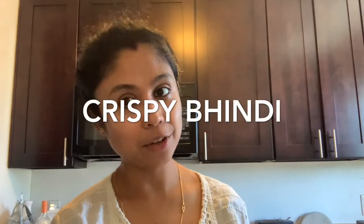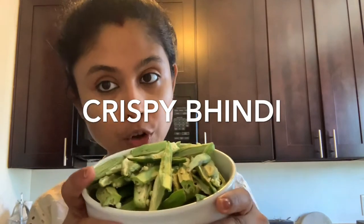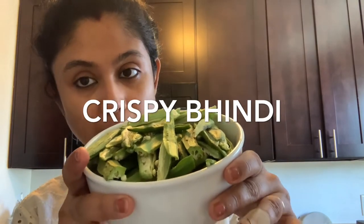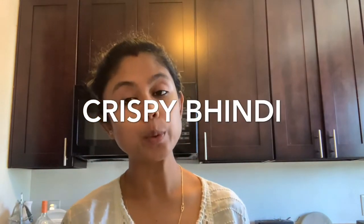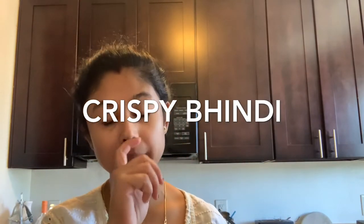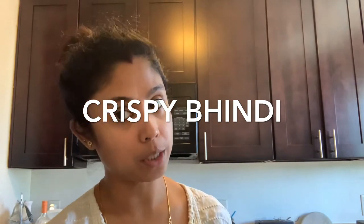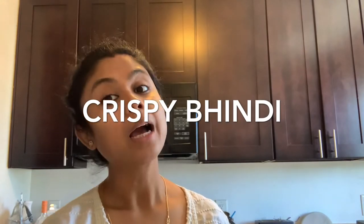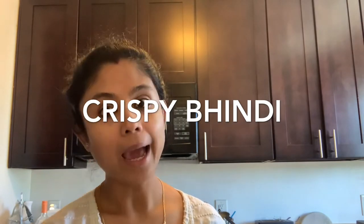Now let's make our second recipe: crispy bhindi. For this we need about 350 grams of bhindi, cut into thin, long slices. We also need about half a cup of rice flour — rice flour is what makes the bhindi really crispy — along with two big spoons of besan, turmeric powder, and a pinch of heeng.